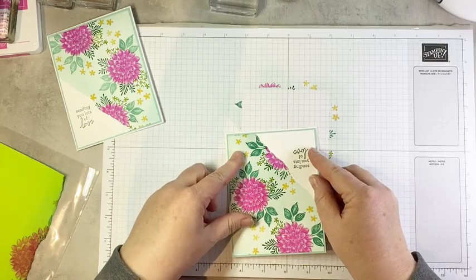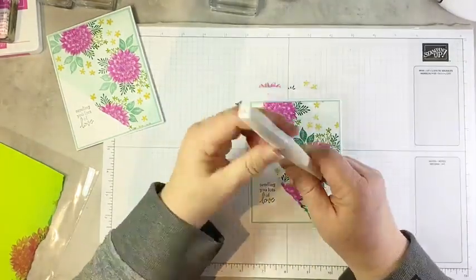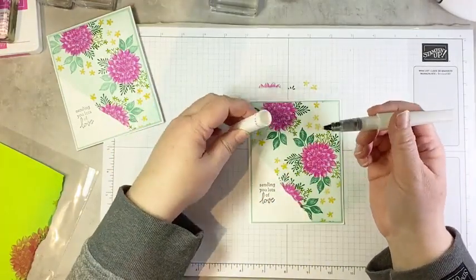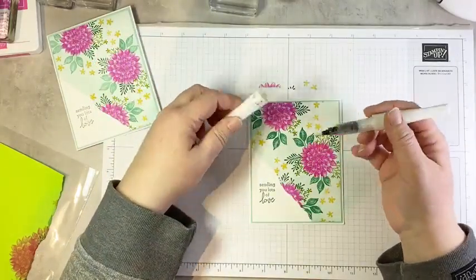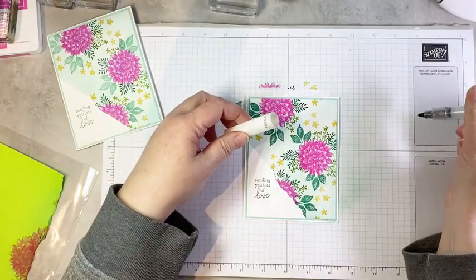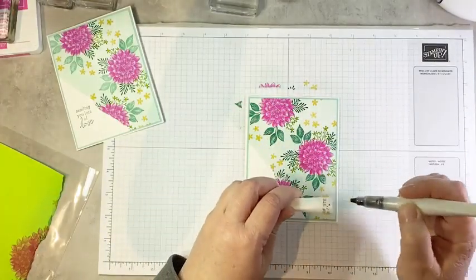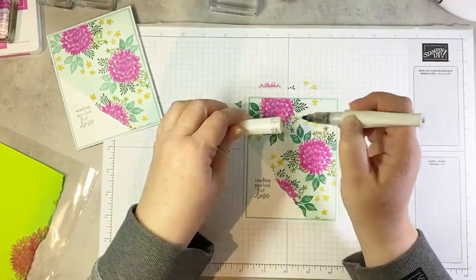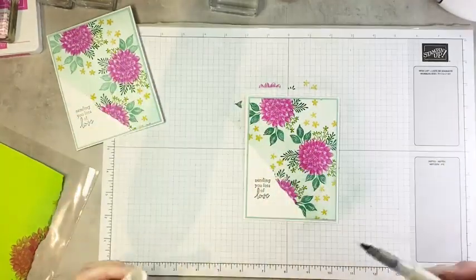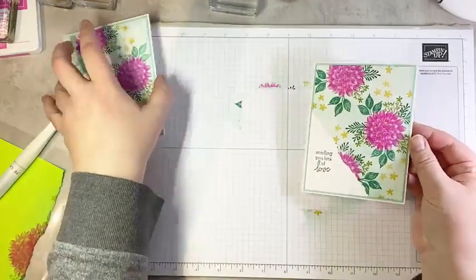I have to add a little something something — I'm a big fan of Wink of Stella. What I'm going to do — one of my favorite techniques — is take my Wink of Stella, make sure it's flowing so there's some in the barrel, and then flick the brush against the lid so I get little drops of yumminess all over. This won't show very well on camera, but it is lovely, shimmery, sparkly, and just so nummy.